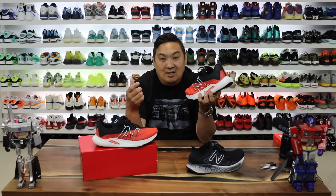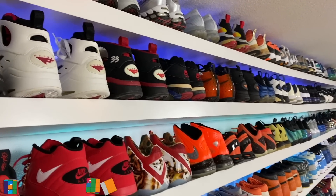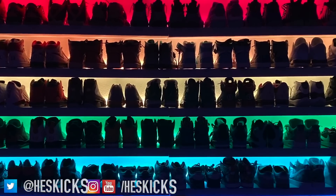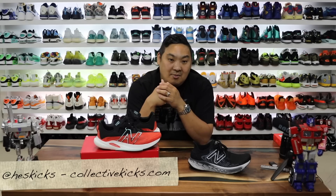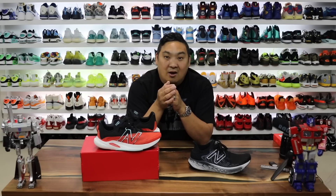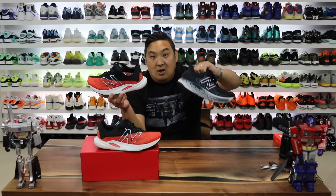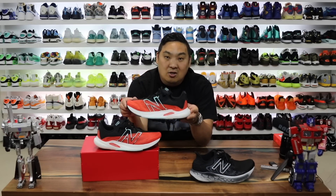Let's go ahead and get into the review from a casual perspective of this sneaker. What is going on guys? My name is Hess. Hopefully you guys are having a good day out there. If you guys are new to my channel, go ahead and hit that subscribe button. If you guys haven't used my website, Collective Kicks, I basically just post a bunch of sneaker deals that I find from various sites online. Feel free to check that out. If you guys want to buy a pair of these, go ahead and click the link in the description — it will take you over to New Balance's site.